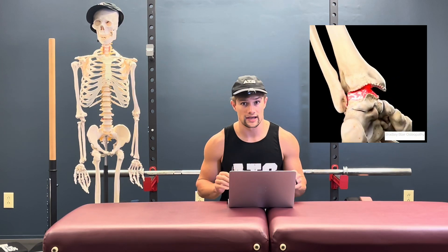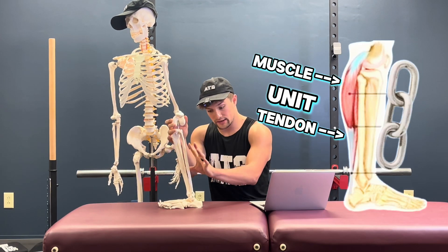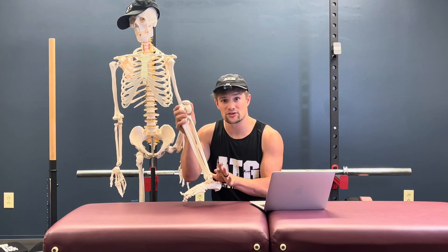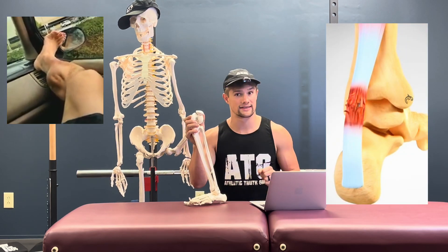Over time, our joints will progressively tighten if they're not given stimulus to do otherwise. Our muscles and tendons, aka the muscle tendon unit, are connected to our joints. We don't want stiff joints because this will place unnatural tension on the tendons and muscles connected to them, which can cause issues like muscle pulls or tendon tears in a non-contact fashion.